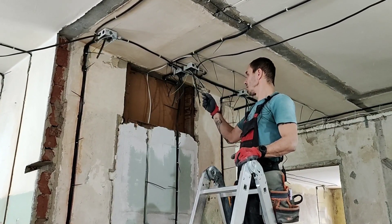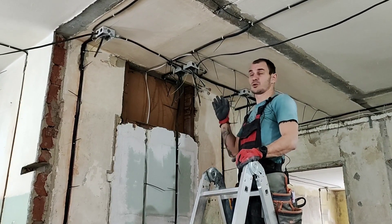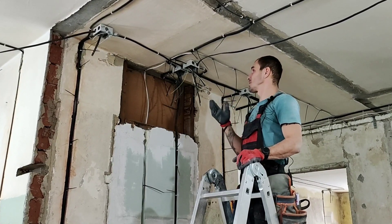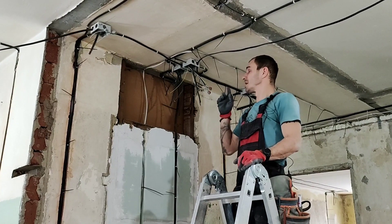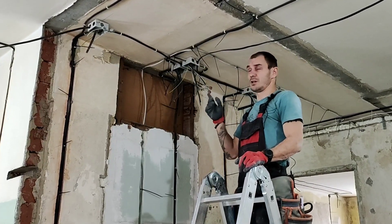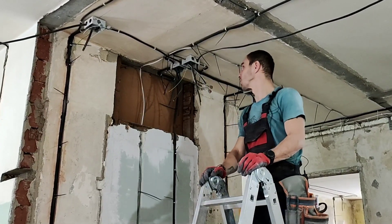Ну и в распределительных коробках провода я пока тоже не укладываю и креплю на ваговские клеммники многоразовые — тоже пока на время, чтобы можно было пользоваться электричеством. В дальнейшем будем покупать клеммники одноразовые, с пастой. Все это уже дело — коммутировать, укладывать в коробку, закрывать, и уже потом пойдет натяжной потолок.